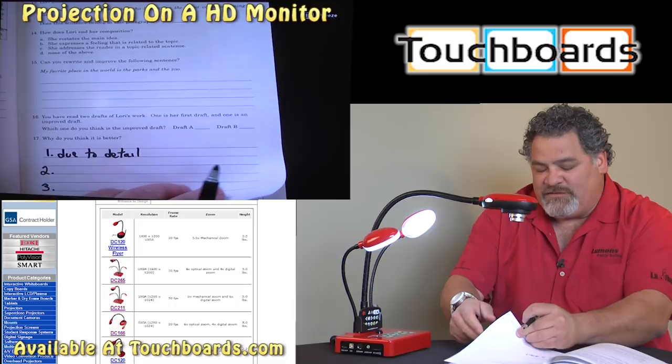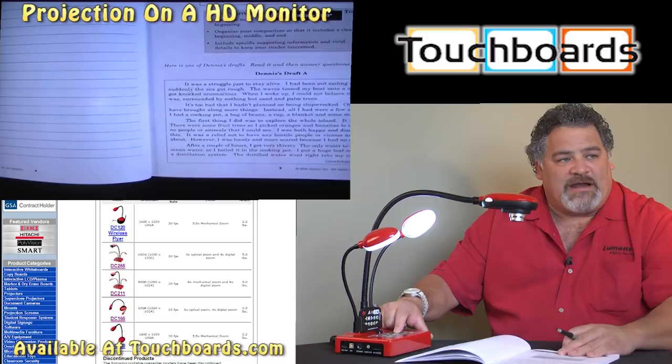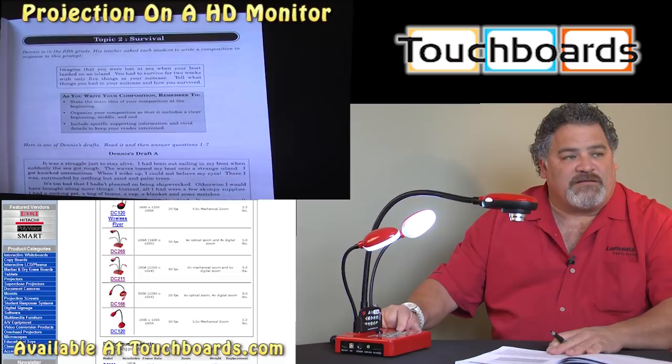Another very useful feature, in addition to the freeze button — one that I like to use a lot because I like to walk around the room when I teach — is my rotate button. When I rotate the camera, it gives me the ability to stand on any side of the camera or any side of the table. I push the rotate button, now we're at 180 degrees. This is also very helpful when a student comes up to the other side of your desk or podium to try to answer a problem, and then of course I can rotate that back to zero, and now the document is back and oriented properly for me.